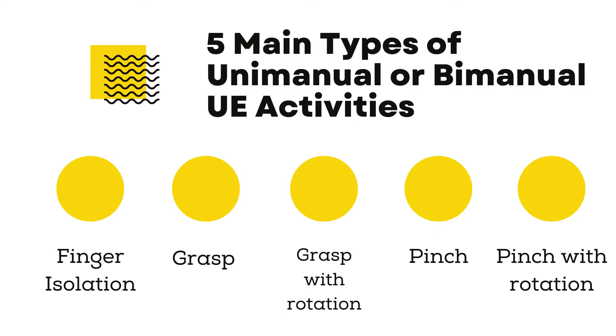Patients with cervical spinal cord injury practice 5 main types of unimanual or bimanual upper extremity activities. These are finger isolation, grasp, grasp with rotation, pinch, and pinch with rotation.